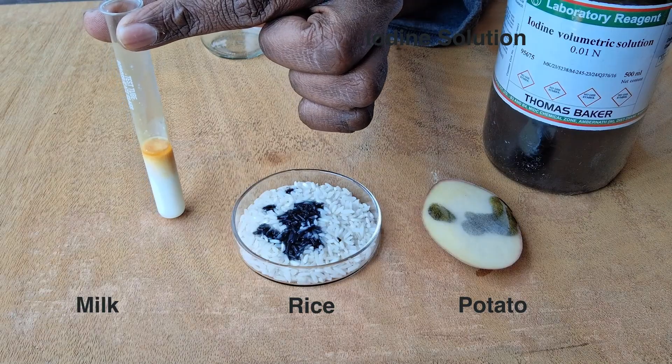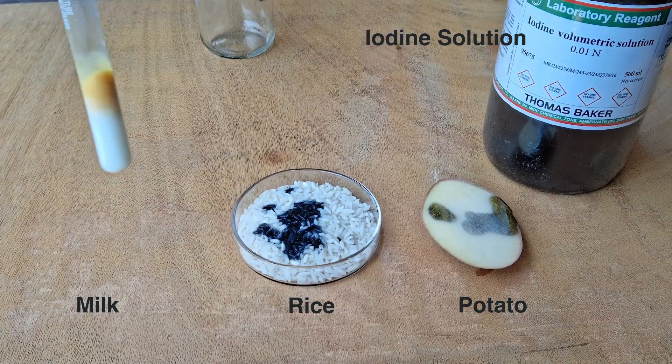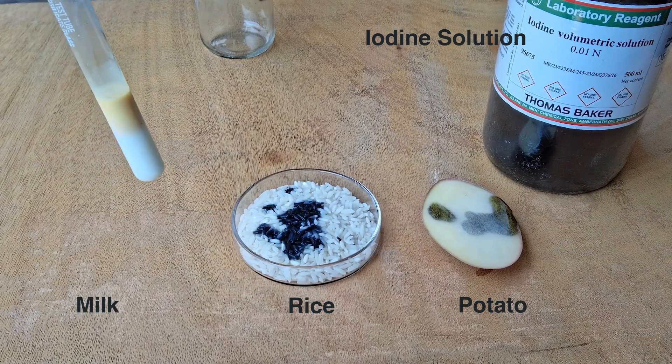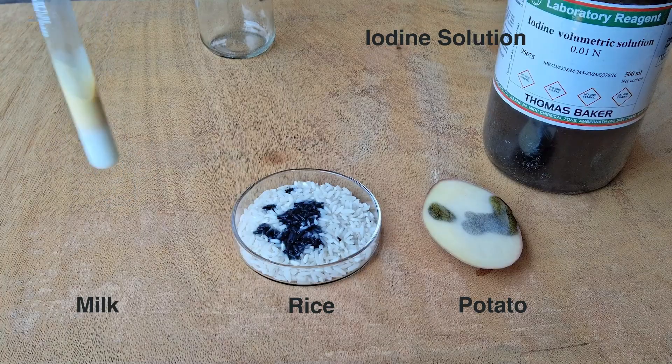Even if I swirl the test tube around or shake the test tube, there would be no change in color. This iodine solution does not turn bluish-black.